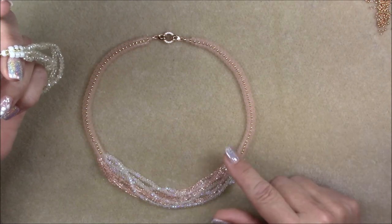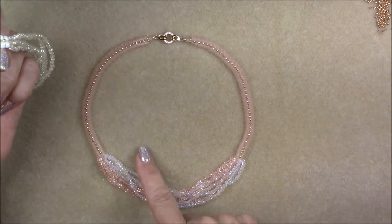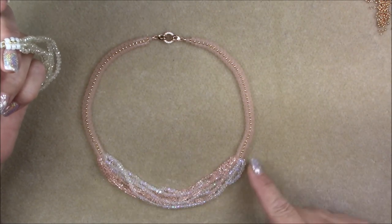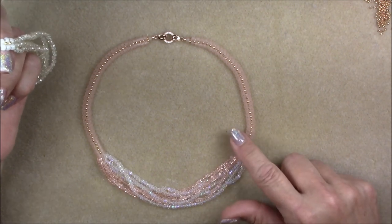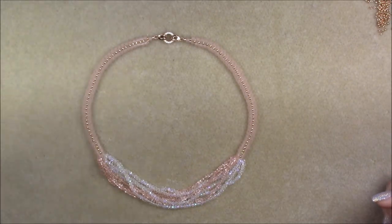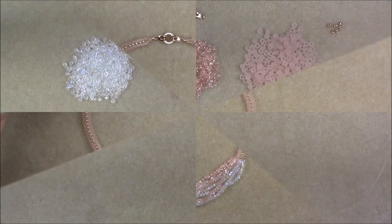You can't twist the necklace because if you twist it, you twist the herringbone and it's not going to look right on your neck. So I decided to make it so that the crystals mix in the middle as I put them on. This is what it looks like and I think it turned out really pretty. Let's go ahead and look at the material list.